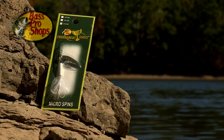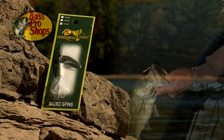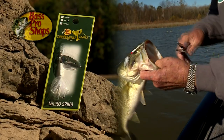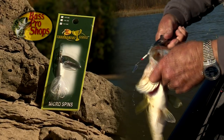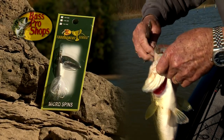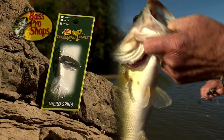A definite favorite of mine today is Bass Pro Shops quarter-ounce micro-spin. They have a variety of colors, but personally, I'm real fond of their silver and white.